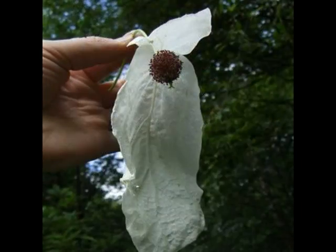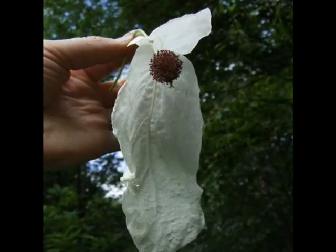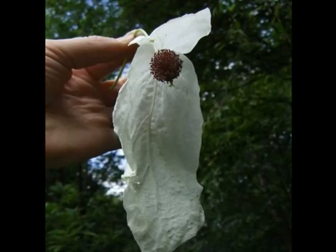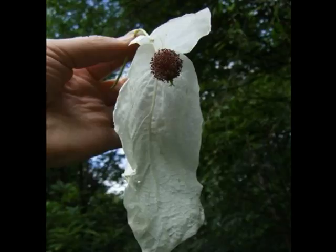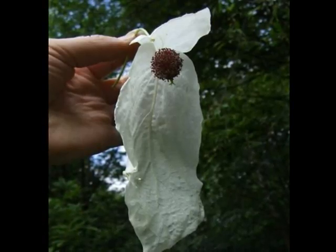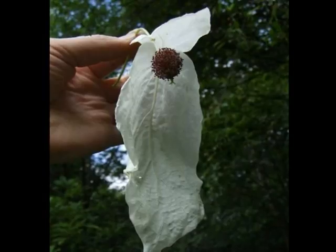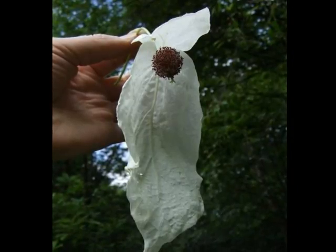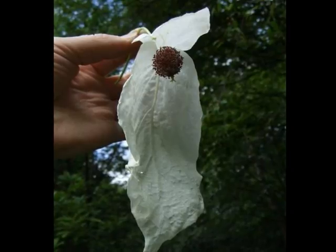The large pure white bracted flowers are very distinctive of Davidia, being somewhat the shape of a floppy shelf bracket with a shorter upper bract and a long drooping lower bract, which gives rise to its name as the handkerchief tree, at the centre of which is a spherical ball of